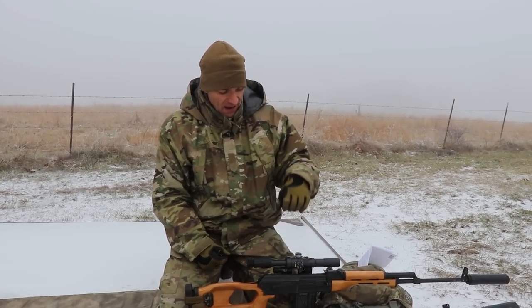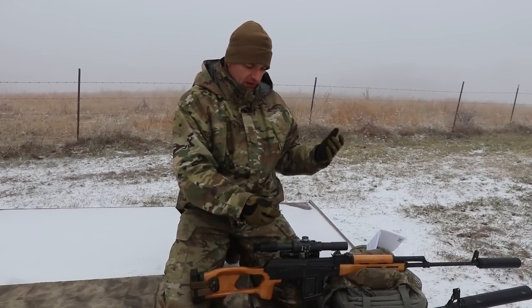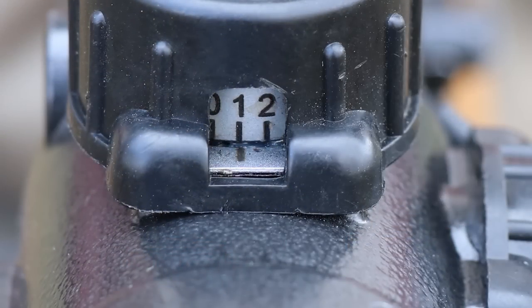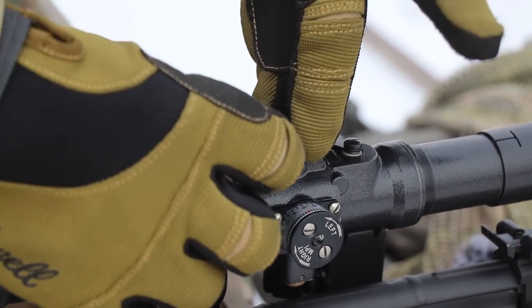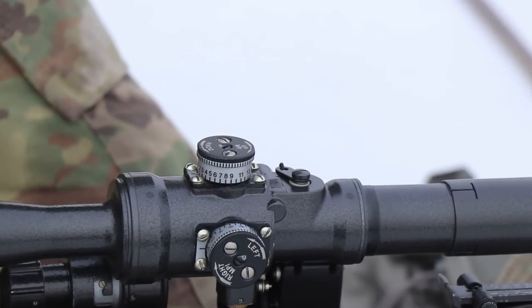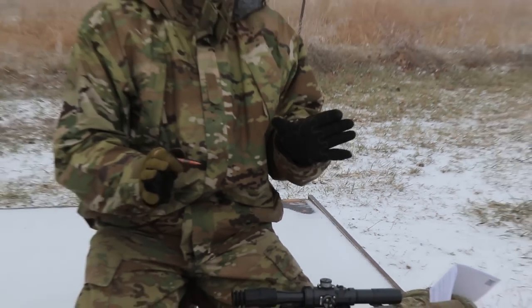After you're done with adjustments, you want to be at the 100-meter setting on the elevation turret at zero. Loosen the two silver screws again, hold the upper portion of the turret as tight as possible, and rotate the bottom turret to the desired position for whatever distance you are zeroing from. This takes care of zeroing from 100 meters.